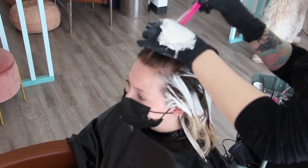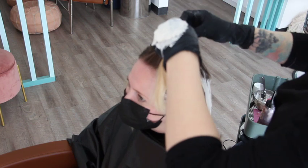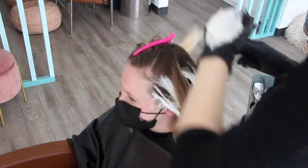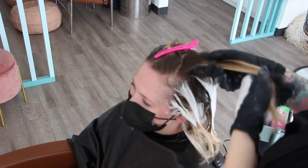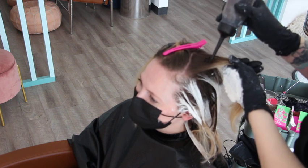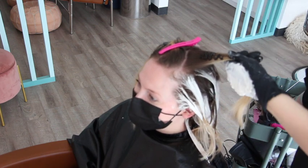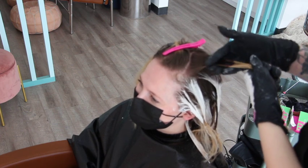Of course I had a consultation with Leanne — consultations are one of the most overlooked skills in our industry. If you've been around me long enough, you know I'm super passionate about communication, because you can have all the skill and talent in the world, but if you don't understand your client and your client doesn't understand you, you can give them hair that's amazing but they don't love it.